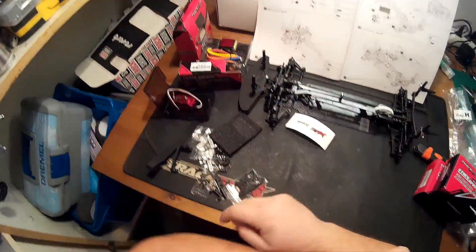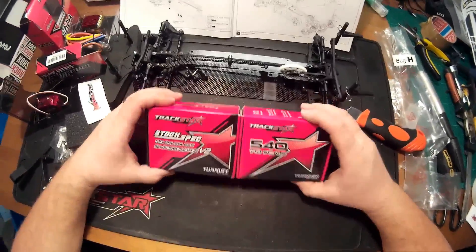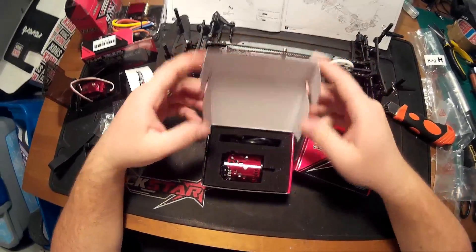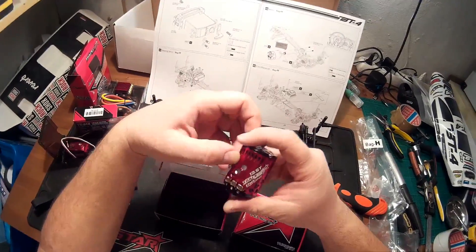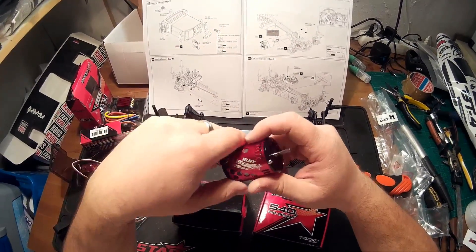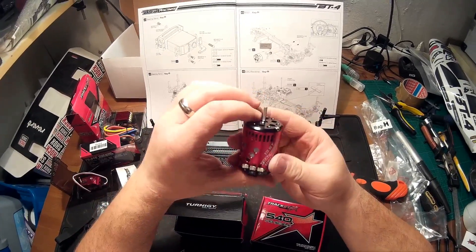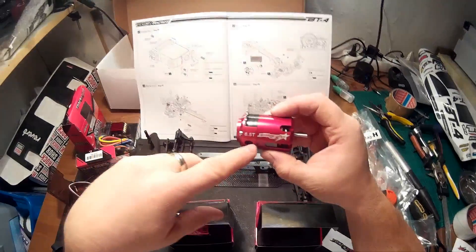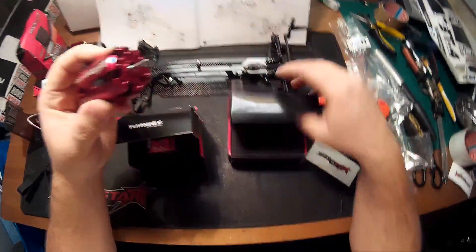For the motor, I have bought two motors for this car. One is the Trackstar version 2 sensored motor — a stock spec 13.5T motor. I think I'm going to try the car first with this one. I also bought another motor: it's a 6.5T Trackstar motor, version 1, which is also very good from what I've read.